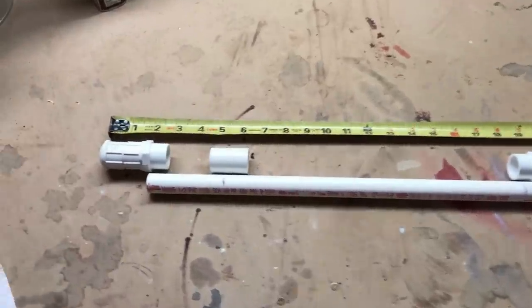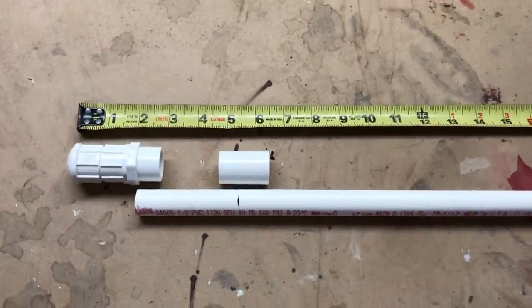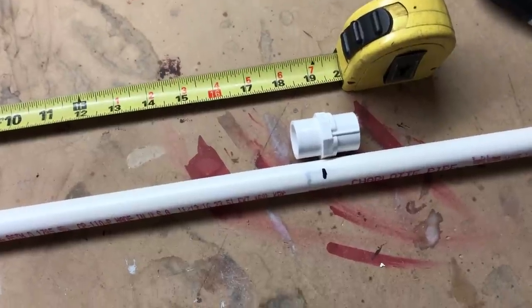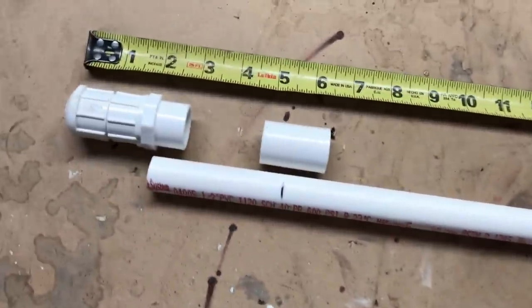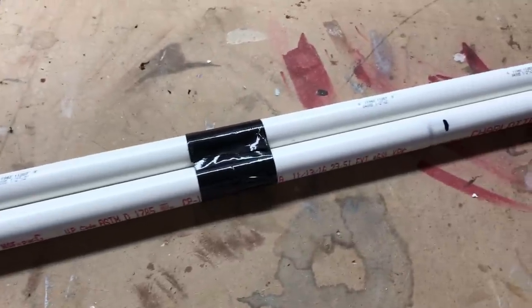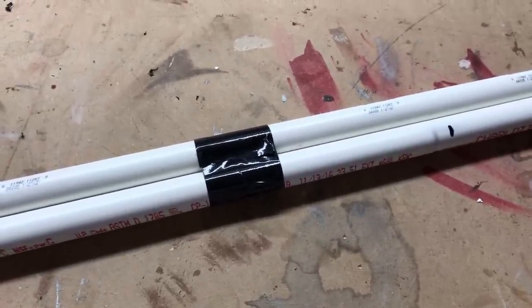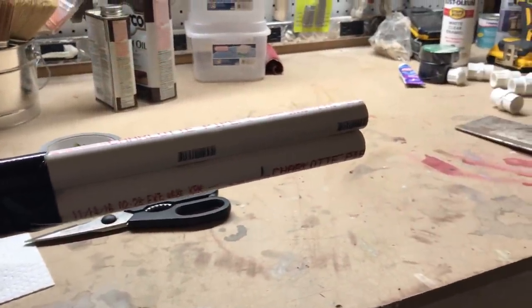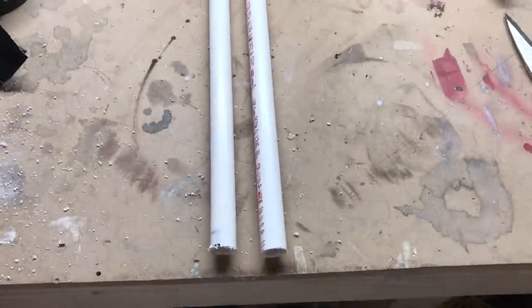You're going to want to measure out your pieces. I just did it by eye depending on how I wanted the batons to look, and I just marked where I'm going to cut. Then I taped the two pipes together so I can cut them at the same time, put it in a vise, and sawed them until I got them to look like this.